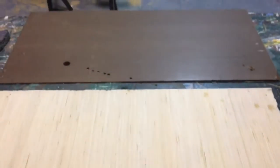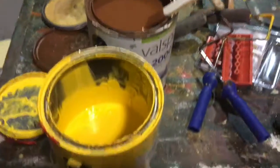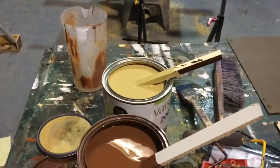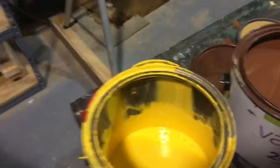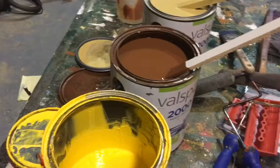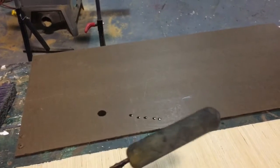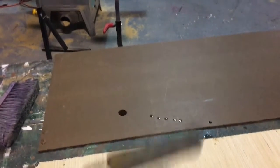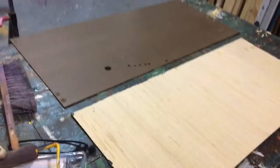I've got two pieces of stock here — some Luan and some Masonite. I'm going to apply a couple of different base coats: a yellow one with a bit of gold over it, and a gold by itself with maybe a few streaks of yellow on it. I'm going to apply those with an old roller. It's black, but it's fine — it doesn't have to be perfect.